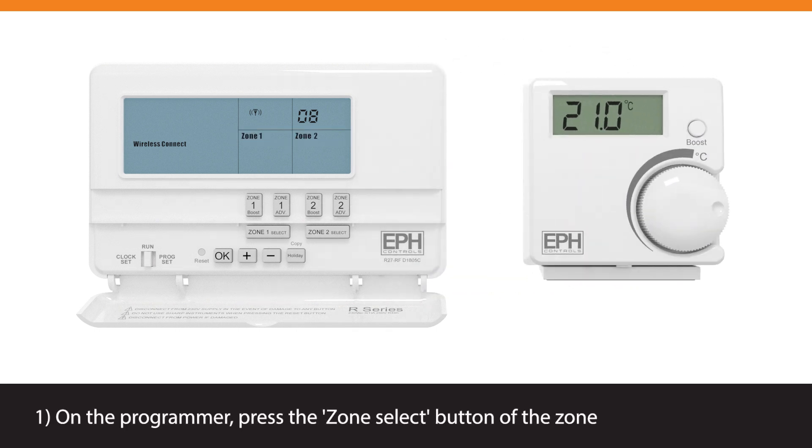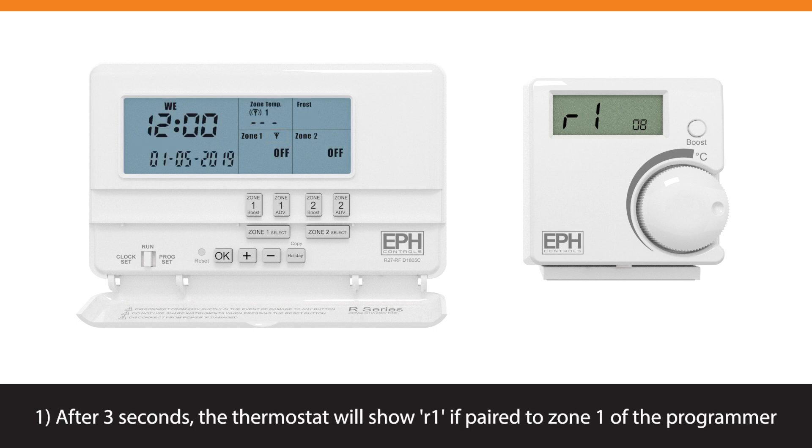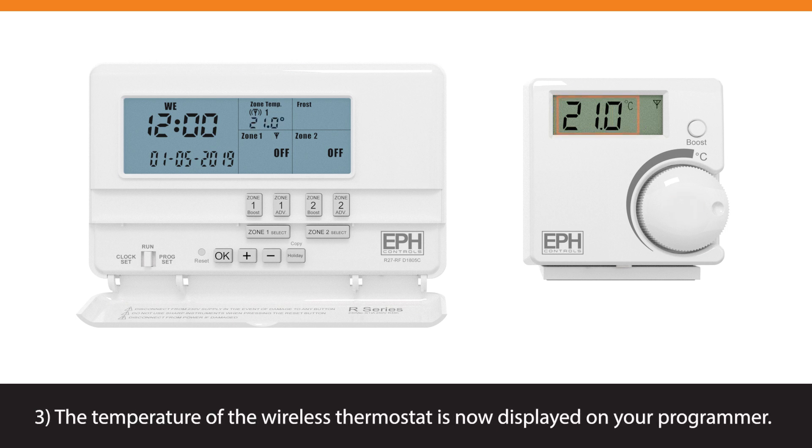On the programmer, press the zone select button of the zone you wish to connect the thermostat to. The wireless symbol appears on the screen. After 3 seconds, the thermostat will show R1 if paired to zone 1 of the programmer, or R2 if paired to zone 2 of the programmer. When R1 or R2 is displayed, press the hand wheel on the thermostat. The temperature of the wireless thermostat is now displayed on your programmer.